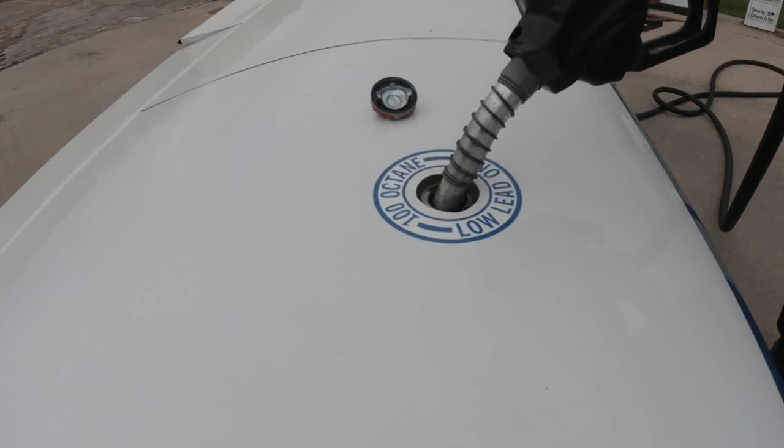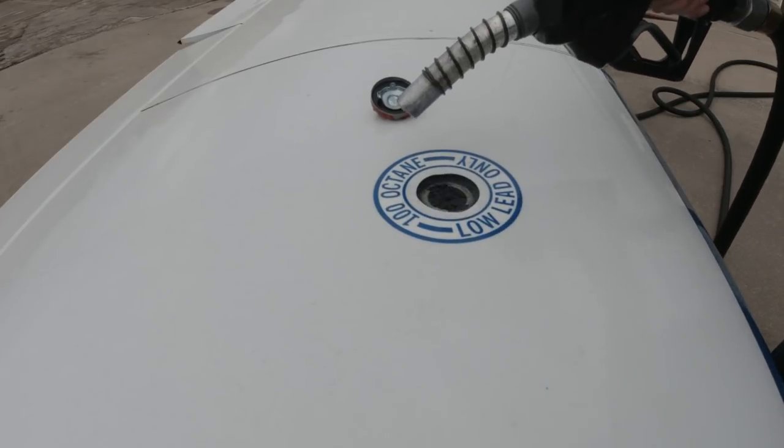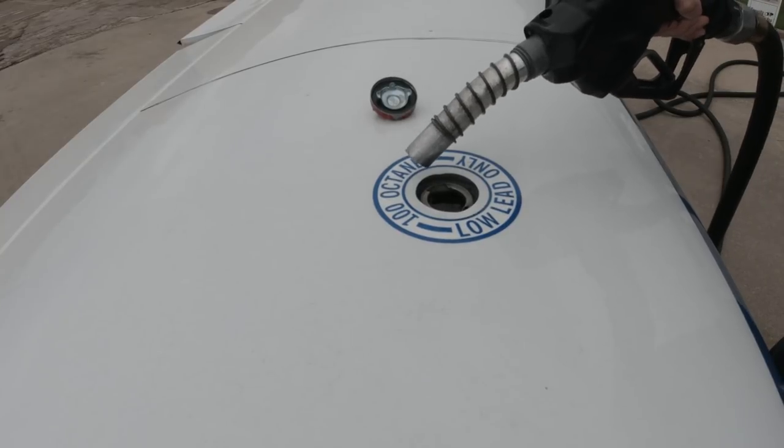Now it's important when you're fueling up that you time this so that you stop the fuel flow before... That's fine, it came from the ground, it's going back home, and the EPA isn't here on the ramp.